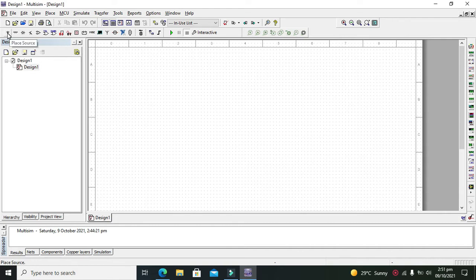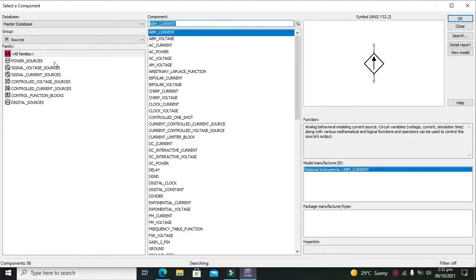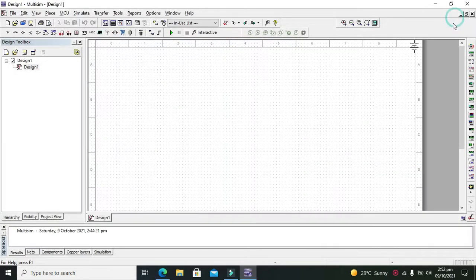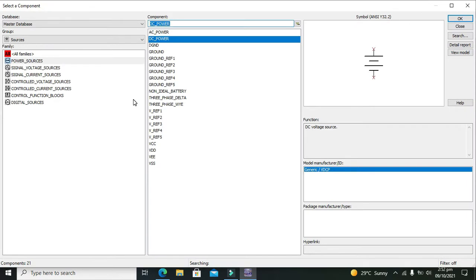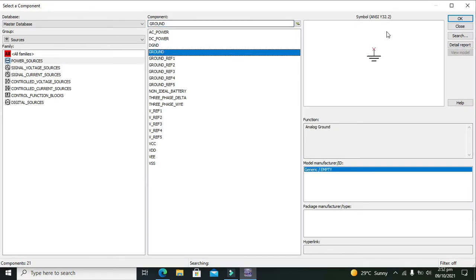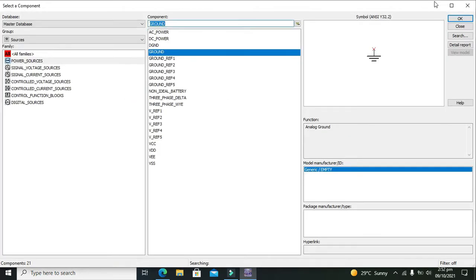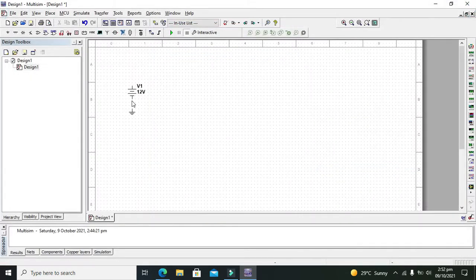First we need to go to Place Source, click on it, and then we need to get our DC power supply. After that we need to take our ground. You need to connect the negative side of the battery with the ground.